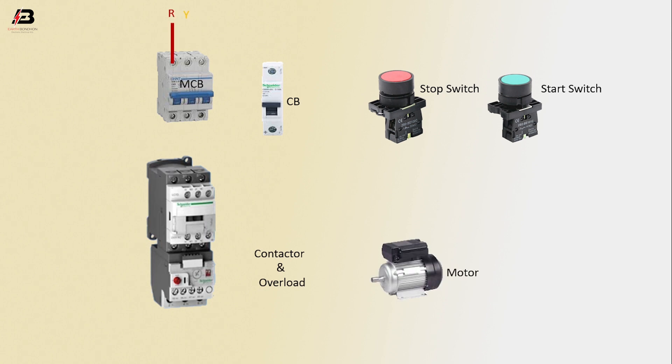Second phase connection to MCB. Third phase connection to MCB. Three phase connection from MCB to connect contactor and overload. Output connection from contactor to circuit breaker.